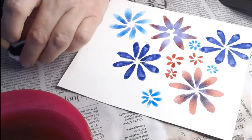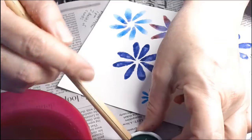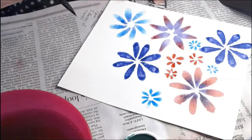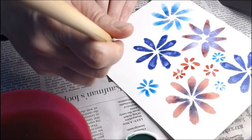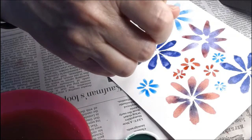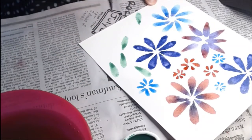Now you might have noticed that these petals also look like the shape of a leaf. So we can make leaves that are part of the garden. I'm just gonna kind of press my leaves all around.